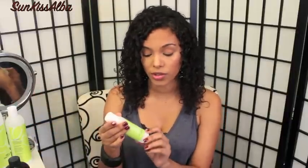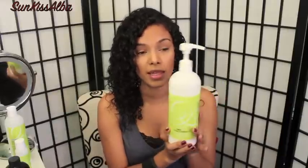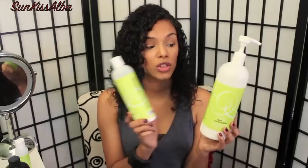I started with DevaCurl products by purchasing the One Condition in a small bottle at the salon, and I absolutely loved it — so that's why I purchased this huge one at Ricky's. FYI, if you get this at Ricky's NYC right now, I'll put the link below — you get a free No-Poo along with it. This big One Condition is about 40 dollars and the No-Poo is 18 by itself, so you get both for 40 — a great deal.